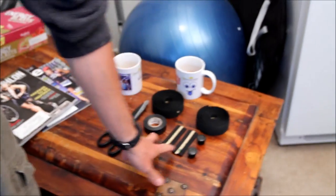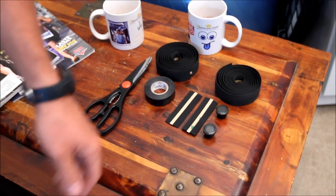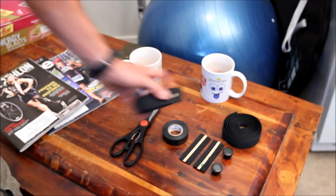When wrapping the bars on your bike, a basic bar tape kit is gonna come with a couple things: two rolls of bar tape, usually two short pieces of tape, two bar end plugs. All you're gonna need additionally is a roll of electrical tape and a decent pair of scissors.